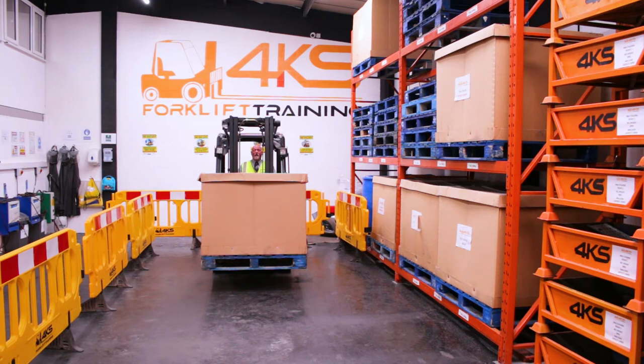First thing I'm going to do is put the truck into forward gear, do my all-around observations, making sure nobody's in the vicinity. I'm now going to release my handbrake and slowly drive forwards, looking in the direction I'm travelling.